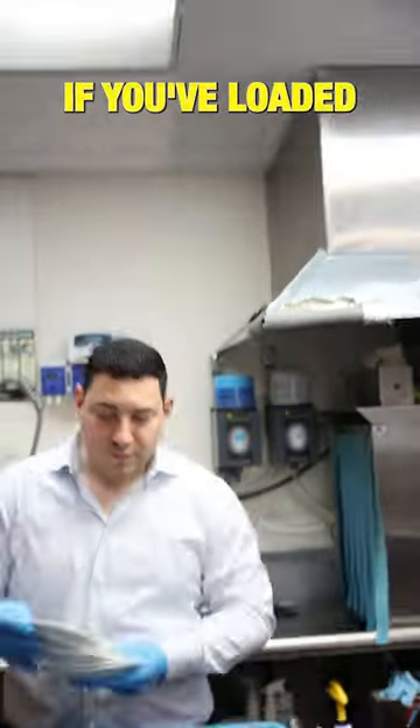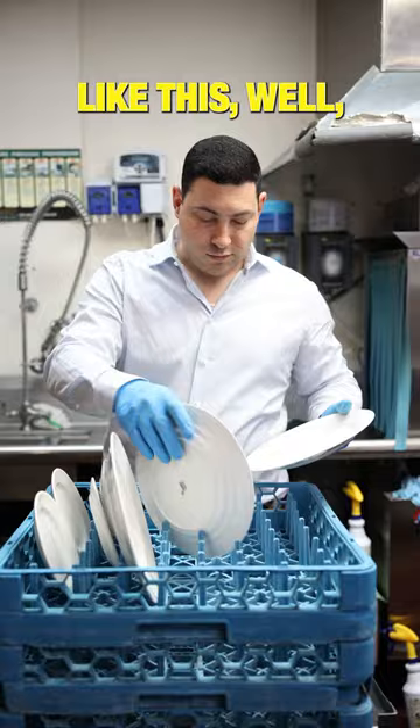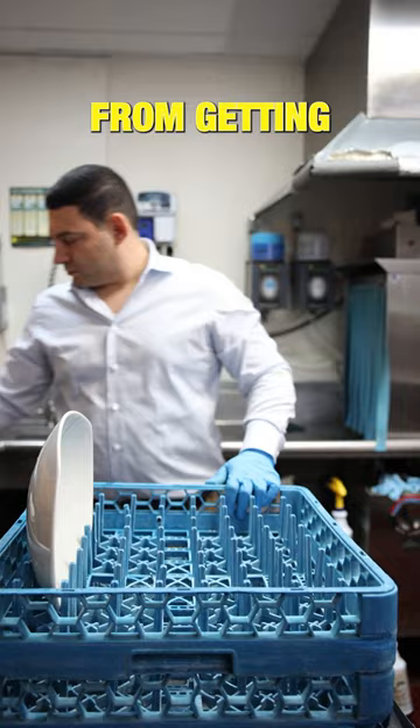Hey folks, if you've loaded a dishwasher before and it looked kind of like this, then you've been doing it wrong. See this? This is called shielding. It's when dishes are stacked on top of each other, and it prevents either dish from getting properly cleaned.